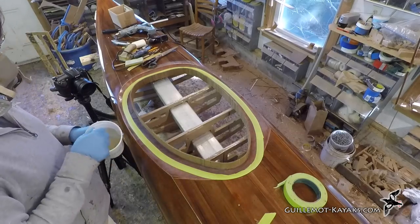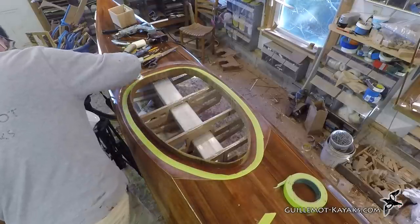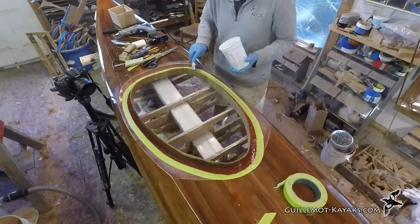Before I lay down a fillet of thickened epoxy between the deck and the riser, I brush some unadulterated epoxy onto the riser. This allows the cedar to suck up as much resin as it needs without drawing it out of the filler.